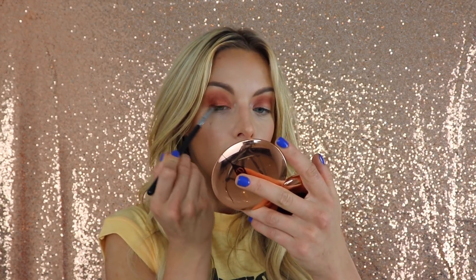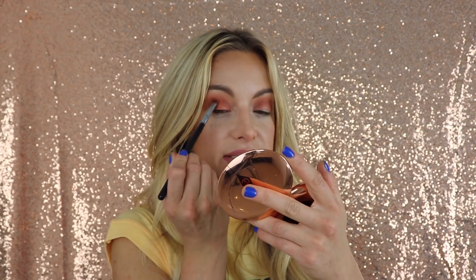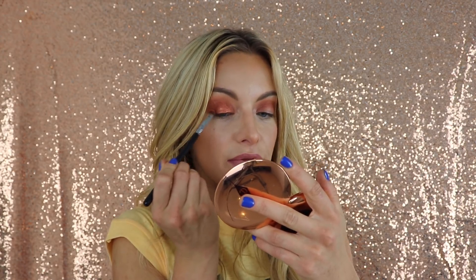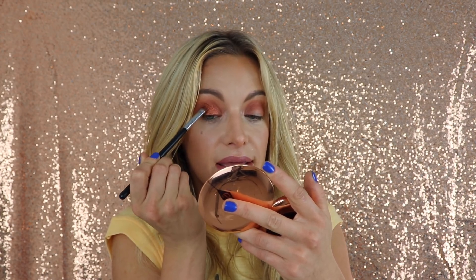I want to keep my crease super matte for this look. This color is amazing — I know the camera's not doing it justice. There are little flecks of glitter rather than chunks of glitter, which really makes it beautiful for any occasion. This actually reminds me of the Giorgio Armani Eyes to Kill — different formula, different colors — but the outcome is exactly the same and this is like 75% cheaper.